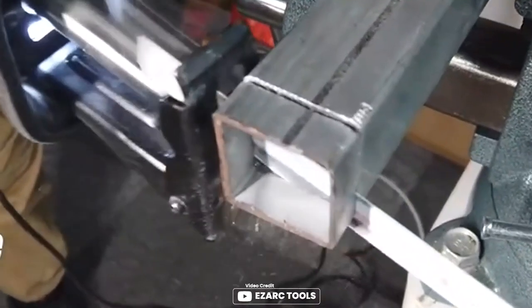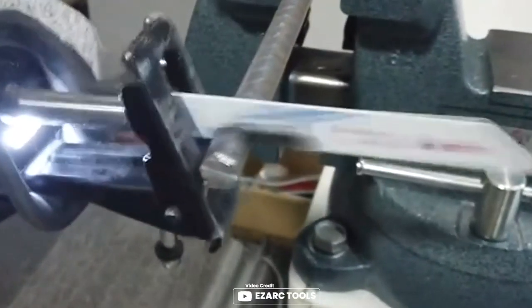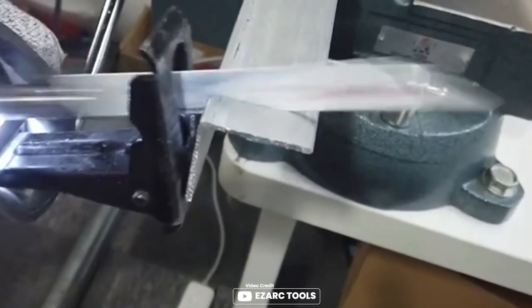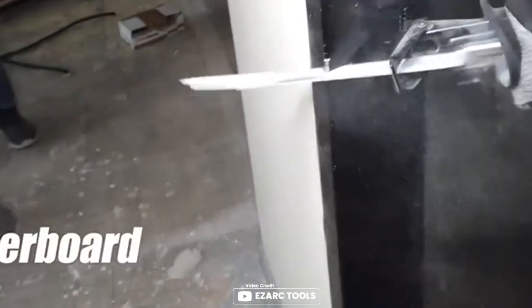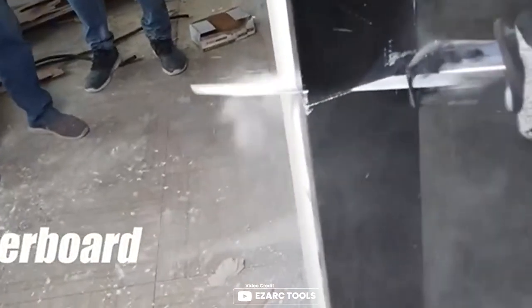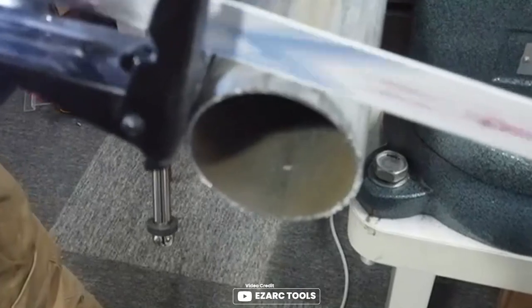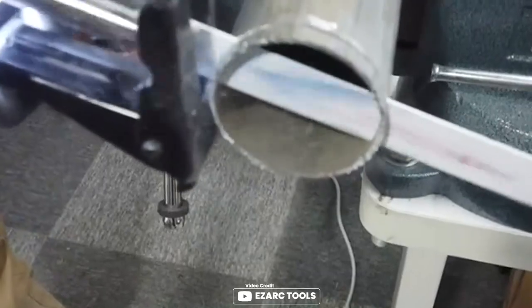The EasyArc reciprocating saw blade is a game-changer for cutting through sheet metals, metal pipes, and profiles. With its 8% cobalt teeth, the blade lasts two times longer than a normal bi-metal blade. The hard cobalt edge provides effortless cutting, and the optimized design helps to reduce heat buildup while maximizing cutting efficiency. The half-edge shank fits all Sawzall tools on the market, making it a versatile tool for any professional. With a cutting capacity of 3–8mm for medium-to-thick steel metals and solid pipes or profiles with a diameter less than 100mm, this is a must-have for anyone in the metalworking industry.